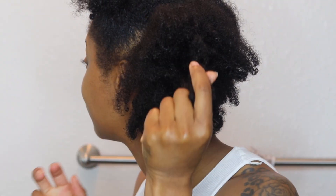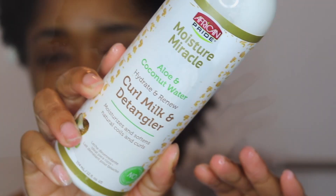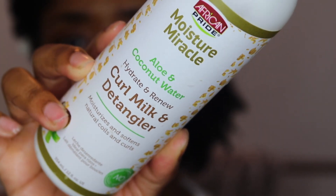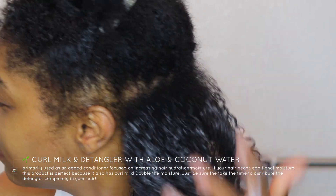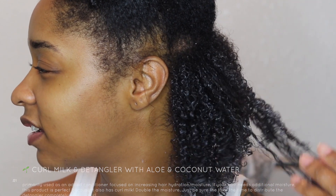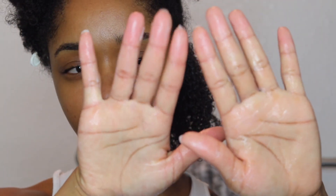For this look, I really wanted to go for more of a wet look, so I have three steps which I follow. Obviously you have to make sure that your hair is moisturized, so I misted my hair with some water — I can link that below. The first product I use is the Curl Milk and Detangler with aloe and coconut water by African Pride, the Moisture Miracle collection. This product — you really do not need to use that much. Literally a little goes a long way. Then I use the Hydrate and Hold Curl Defining Gel with aloe and coconut water from the Moisture Miracle collection.